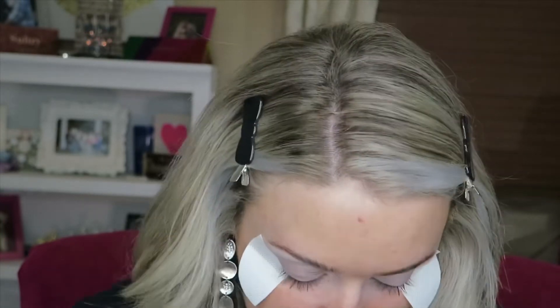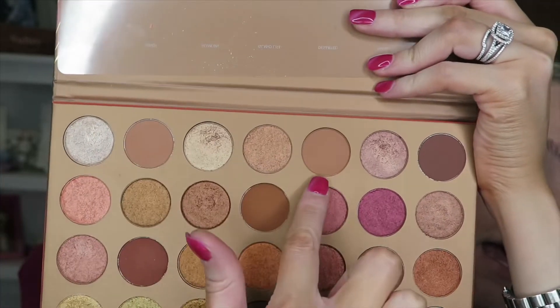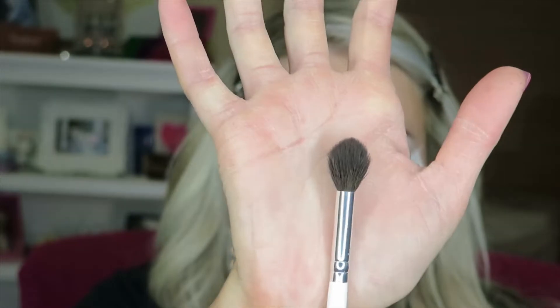I'm going to kind of help pop it. I put self-tanner on last night and it's looking real bright. I can't take the silver jewelry with this look. So the first shades I'm going to go in with are Sandy and Deserted, and I'm going to use my JH30 brush.